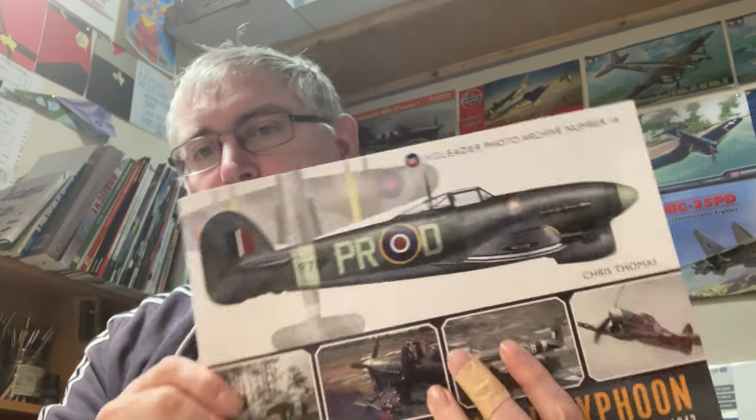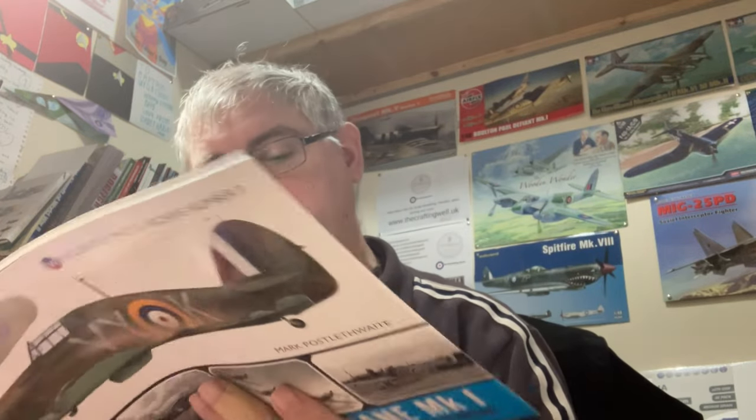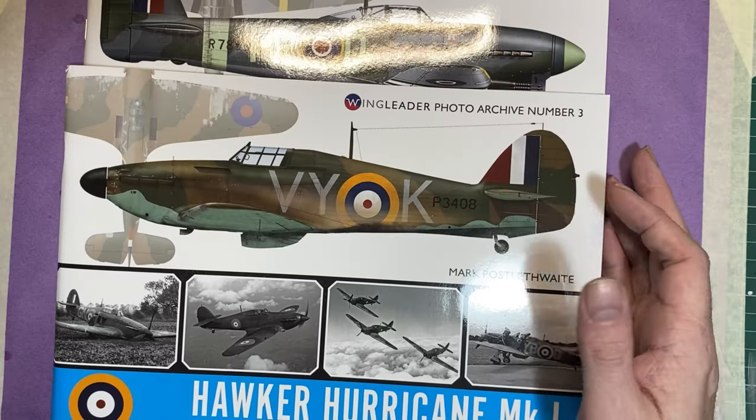Hi everybody, Nigel back here today. We're going to do a quick look at a couple of books from the Wing Leader series — one on the Typhoon and one on the Hurricane Mark One. These books are not cheap; they were both £20 and I got them from Telford this year. Having a look at them I'm really impressed and I thought I'd share them with you, so I'm going to put you on the hover and we'll go from there.